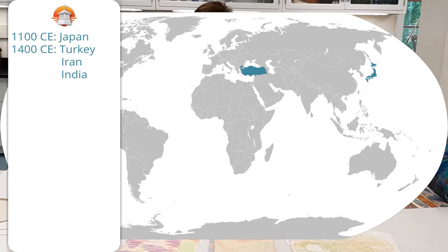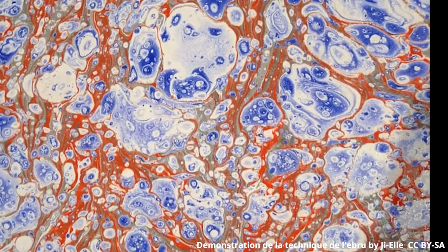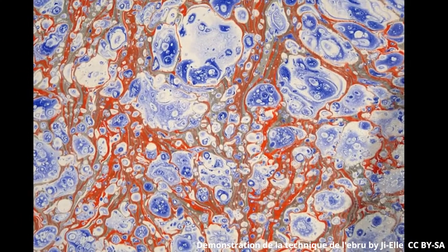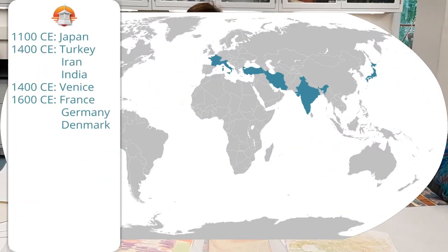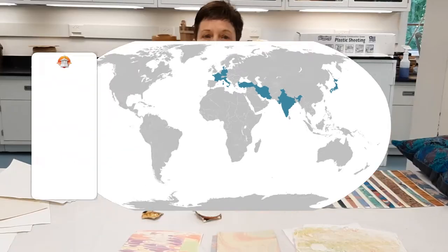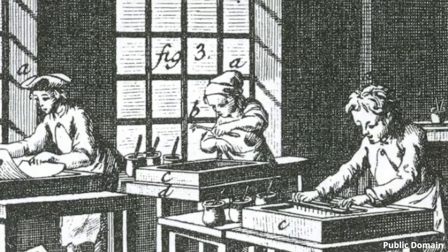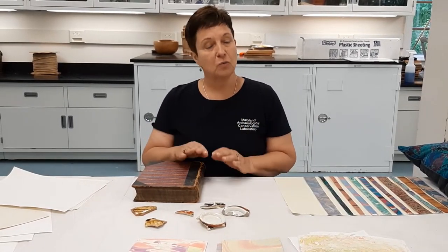Now in Turkey, Persia — which today is Iran — and India, they had a type of marbling paper called ebru. Ebru stands for cloud art, and you can see why looking at this illustration that that name comes to mind. They use thickened water, which is the technique we are going to use today. Now in the 16th and 17th century marbling paper came to Europe, but it was a secret that was closely guarded. In the mid-18th century, Frenchman Denis Diderot published an illustration of a marbling workshop.